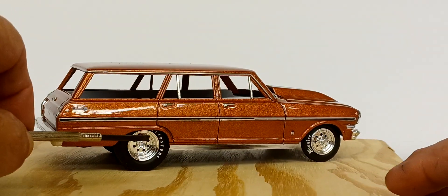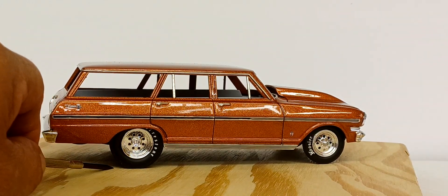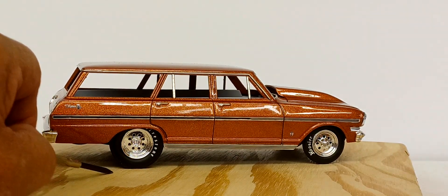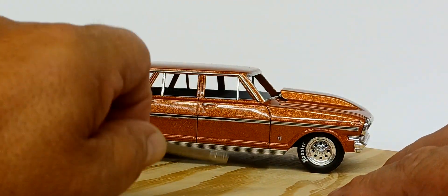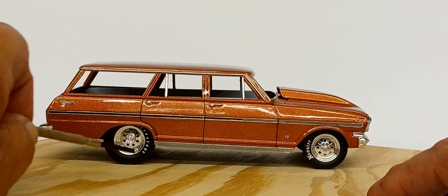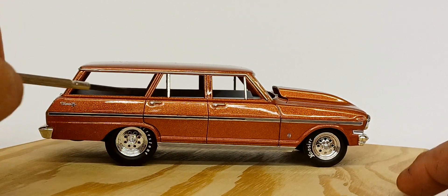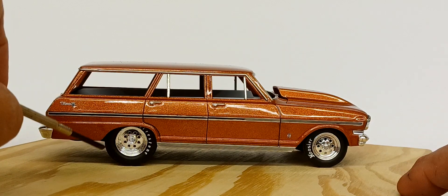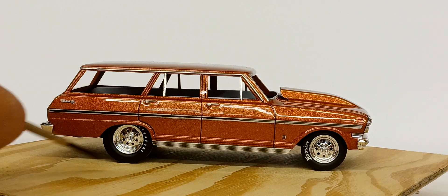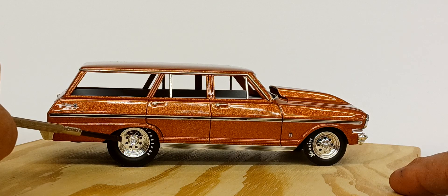The rear tires are the 29/10-5s that AMT is putting in many kits — they also sell them in a parts pack and I've got many sets of them. The Firestone and Hoosier decals on the tires are from Slicks. I applied them using a little Solvaset to get them to settle, then a light brushing of Tamiya flat clear to seal them.